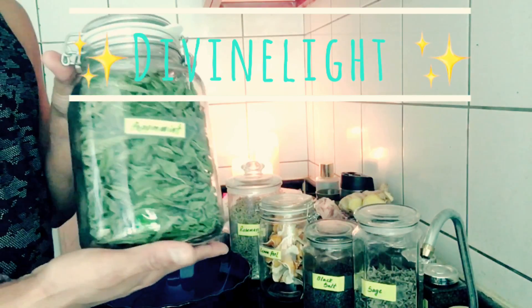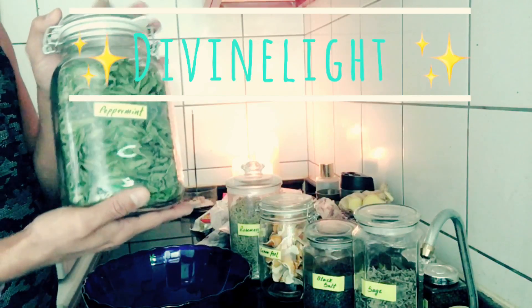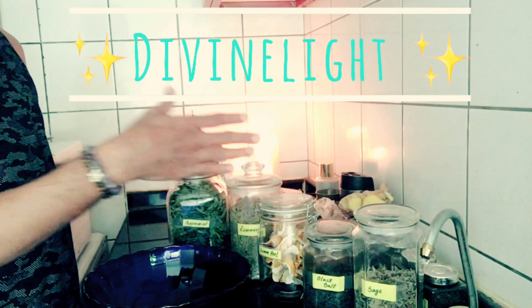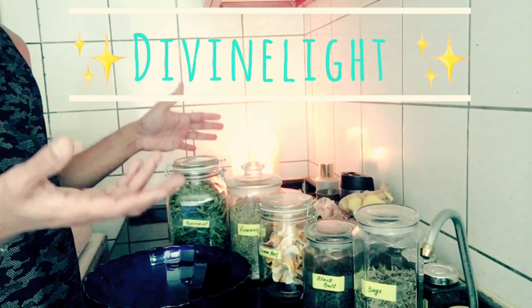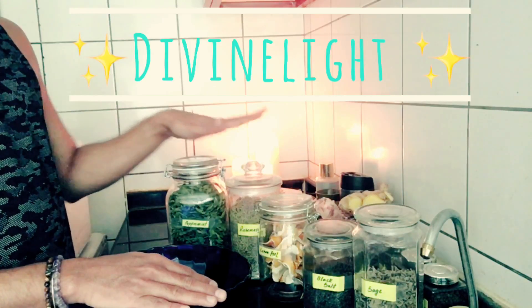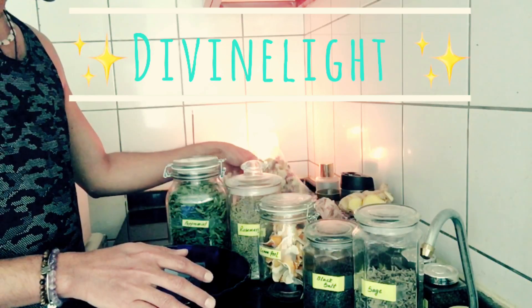I'm also using peppermint — dry peppermint leaves — for uplifting energies, which is the same thing as the lemon peel does. Because it's not enough just to banish the negative energies; we need to uplift light and love in the environment. That's the reason I'm using peppermint and lemon peel.